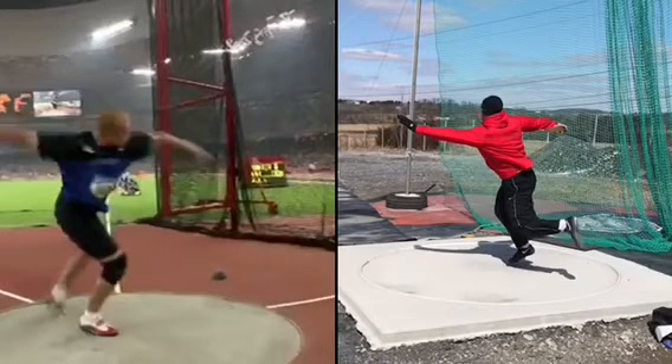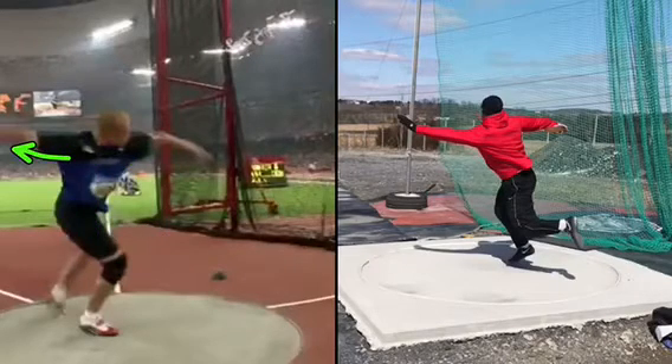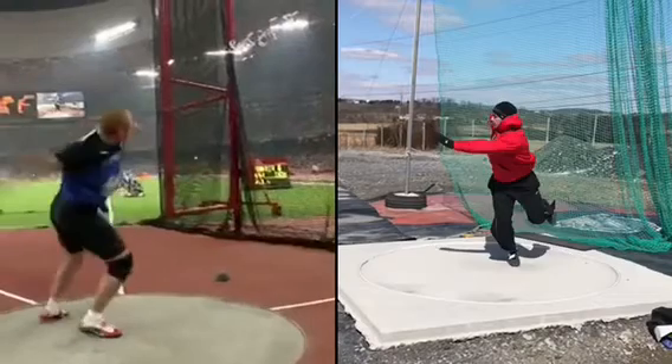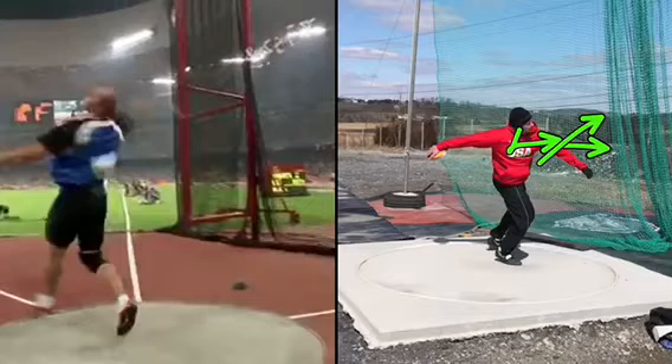Whereas right here on Kanner, he's staying back over that right — chest is staying back, he's got the discus deep, left arm's facing that side. That's just as that left is about to hit. Just as that left's about to hit, your left arm's okay, but your chest is so open here.